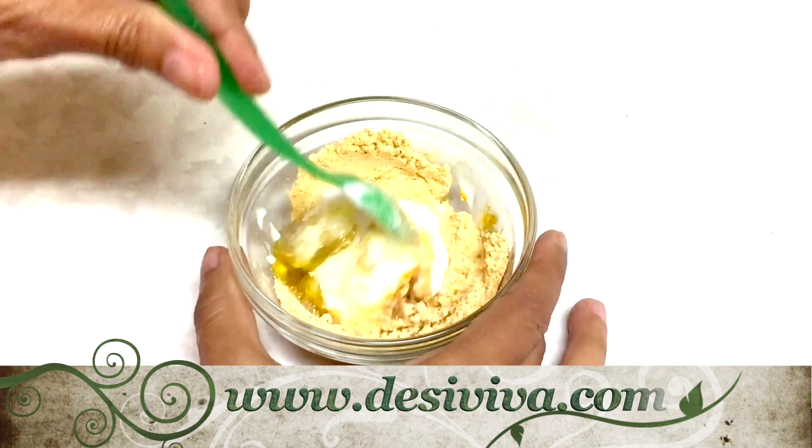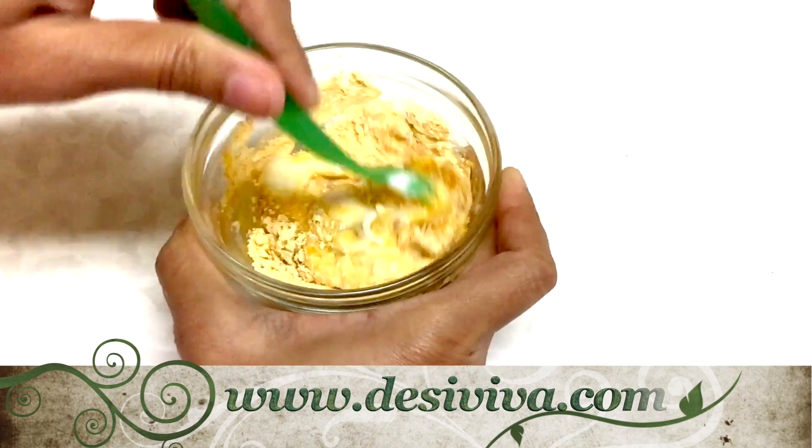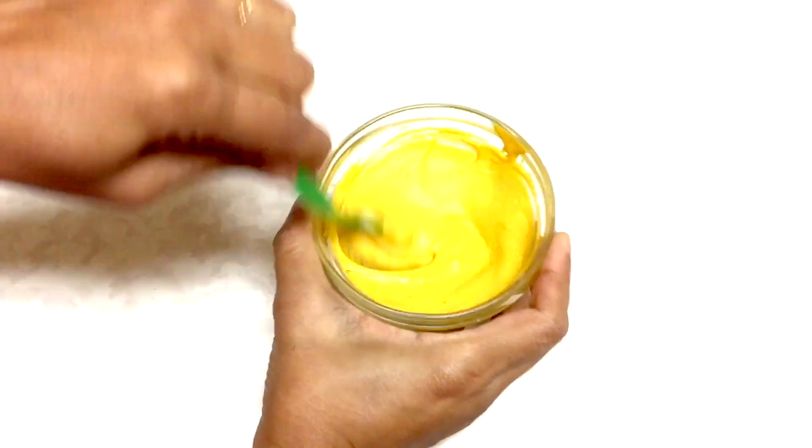Mix it really well until you have a nice smooth paste. Apply all over your face, around the neck, and on any affected area of your body.